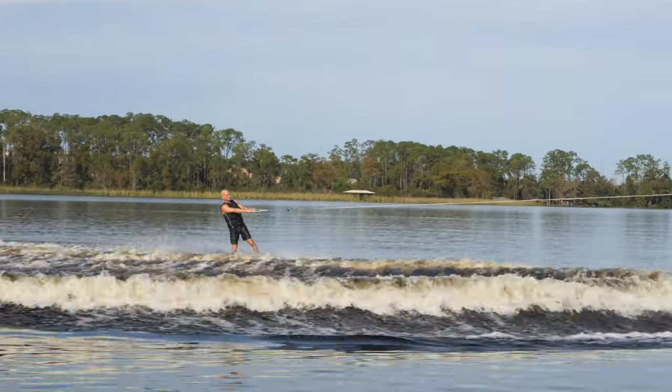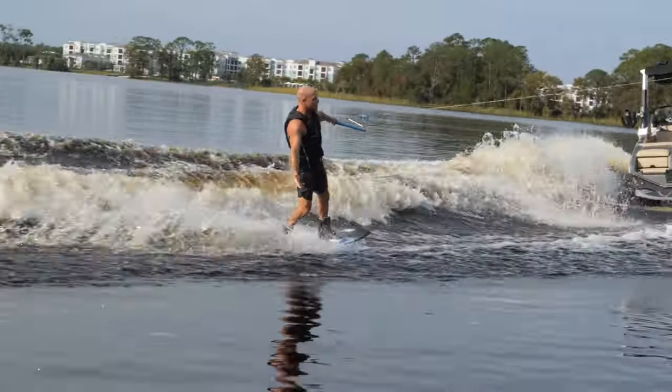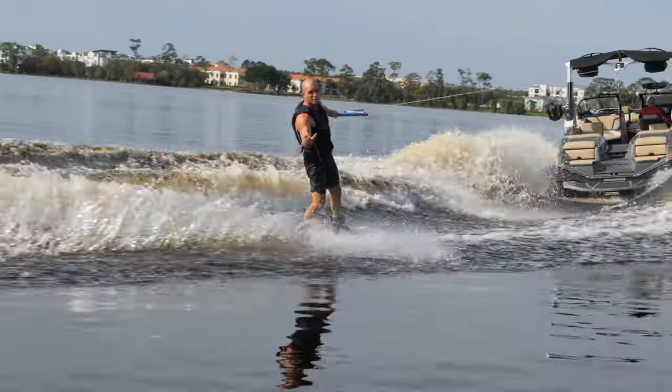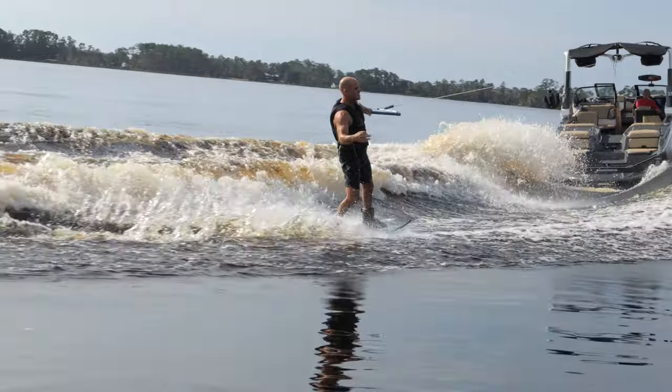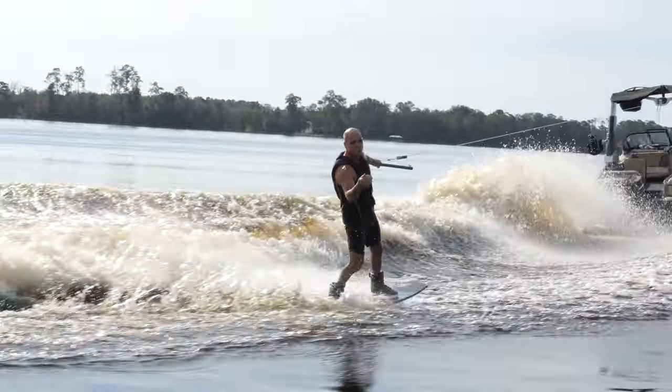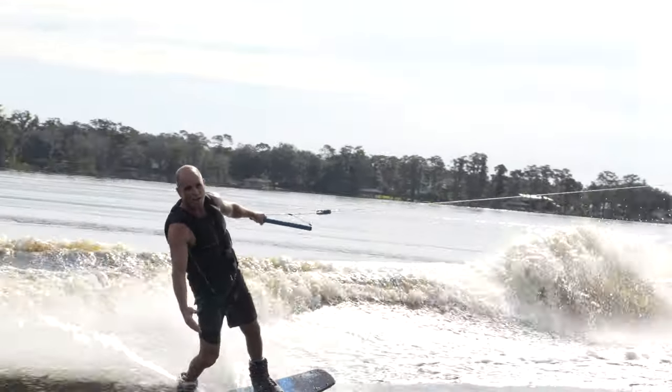Well, there you have it. That's some fun stuff on how to take your normal riding, change it up a little bit, and not make it scarier — just add a different element of challenge. You can go for your short approach, or you can go for how slow can you go wake-to-wake.